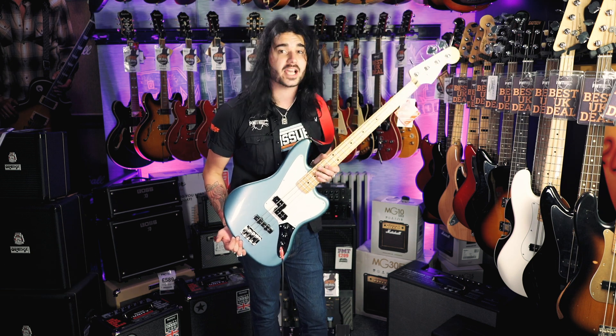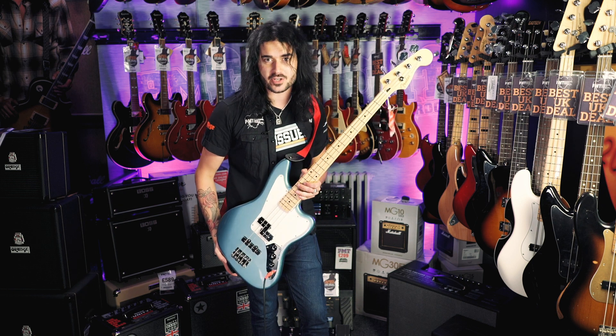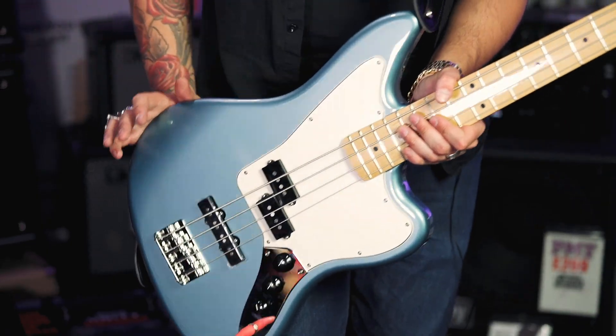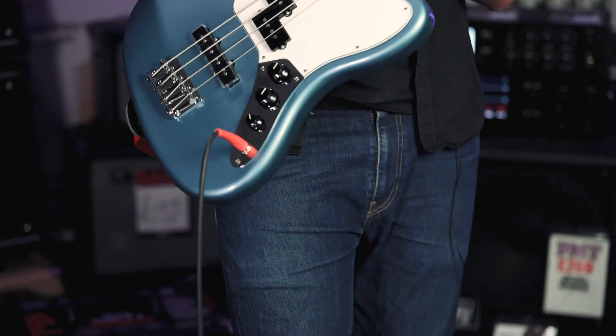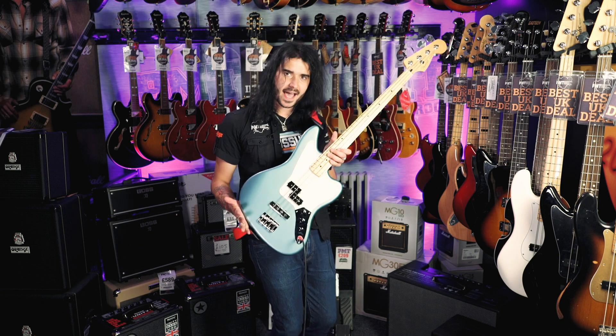This is one hell of a thing, isn't it? The Jaguar basses have always been amazing, versatile things that always look very sharp. The specs on this new bad lad: it's got a beautiful alder body that's extremely resonant and comes in loads of brand new Player Series colours. This is Tidepool.